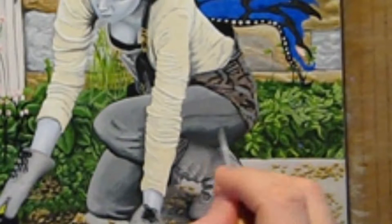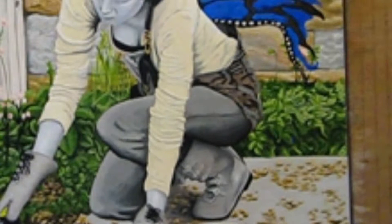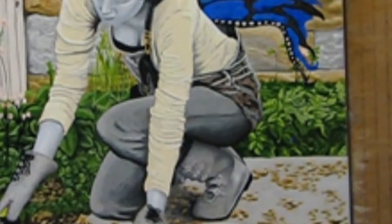I add some subtle details to the overall fabric lifting off her back, then add highlights and shadows to her hip area. This is probably the most complicated area of this image with all the folds, loops, and buttons. I'm relying very heavily on my photo reference here.